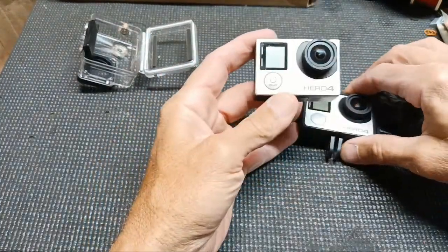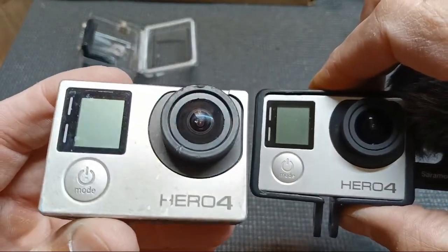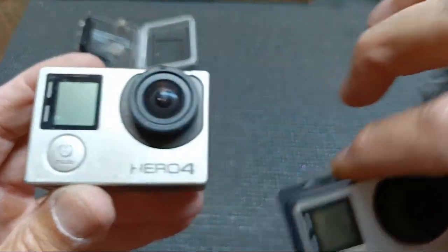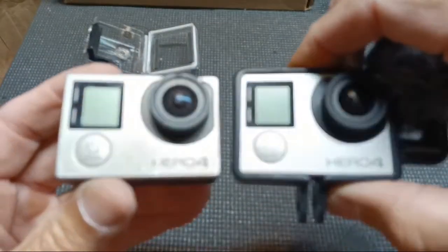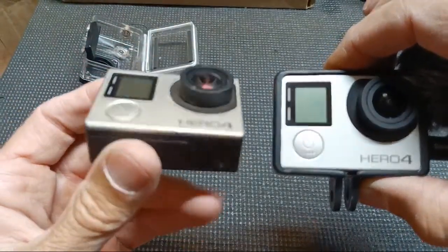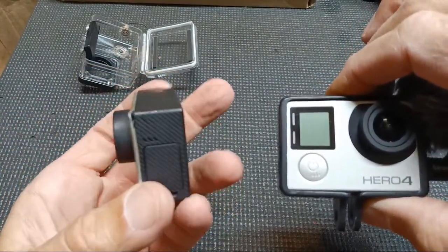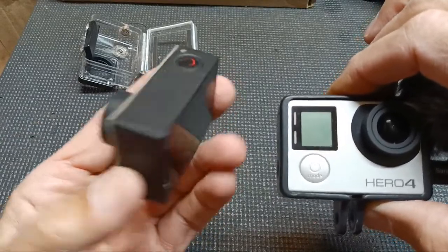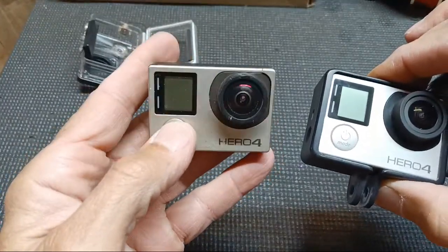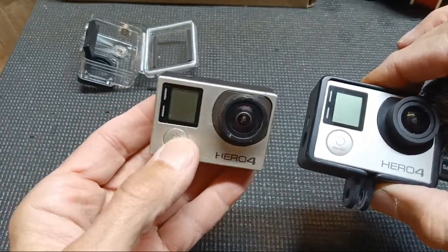Look how beat up that lens is — it's got a little chip I put in it a while back, so every once in a while it'll leave blurry images. This GoPro has been putting in work for the last four or five years, and I bought it used. It still works, but this button doesn't work right — you just never know, and it gets harder and harder to turn on and off.